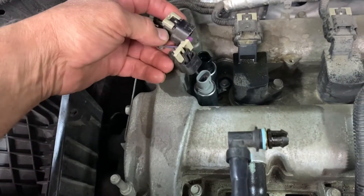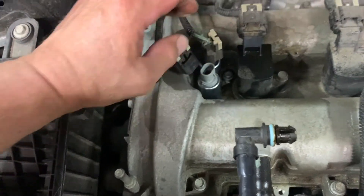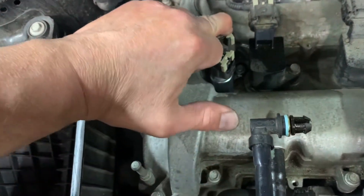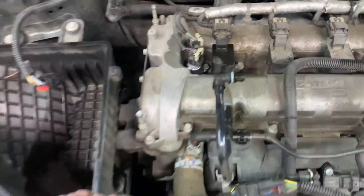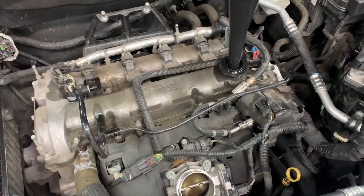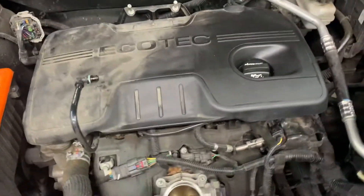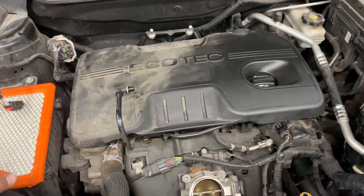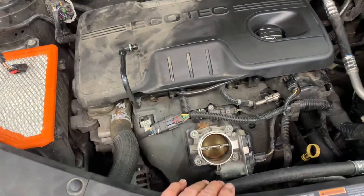Now it's time to plug the connectors back in — they will not switch, so one fits one and one fits the other. Tighten them up. Got your oil back in it. Put your engine cover on, push the three points in, and cap back on.